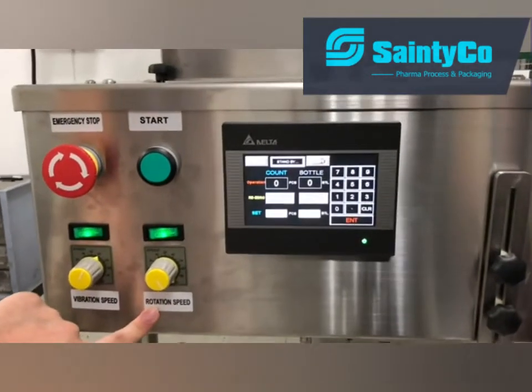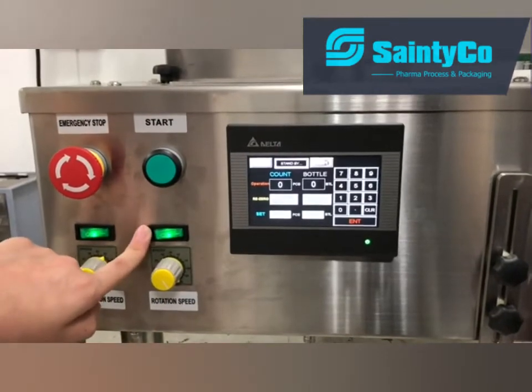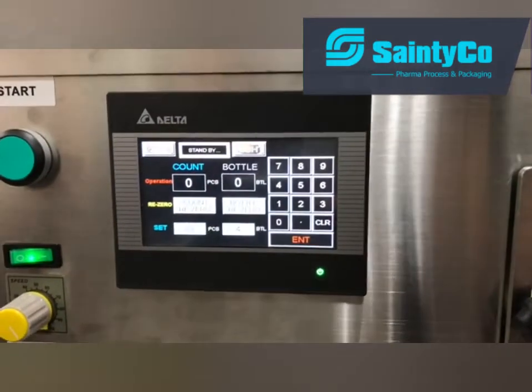This is the speed knob for the turntable, and this is the turntable switch. Right here on the touch screen, you can set how many capsules per bottle.